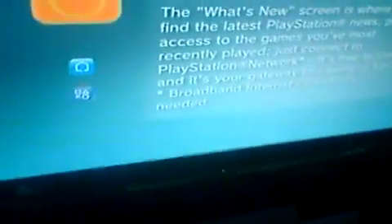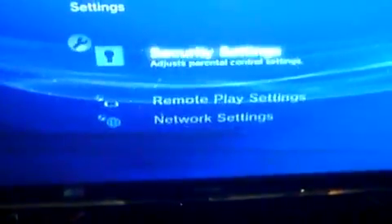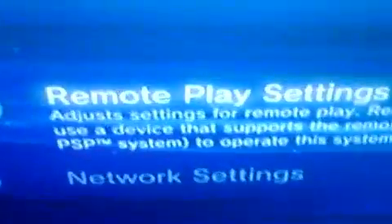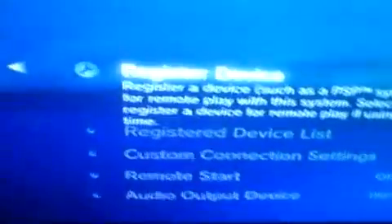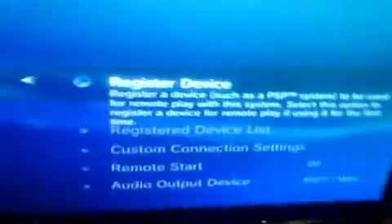Go over to your PS3, go to Settings, and go down to Remote Play Settings. Click on that and go to Register. You can register other devices, but I know how to do the PSP — just click that, click OK, and it'll register. It actually takes about 15 seconds, not long, and that's basically done.